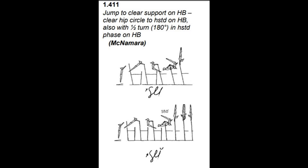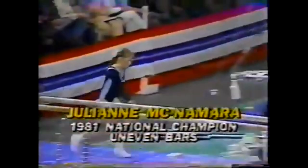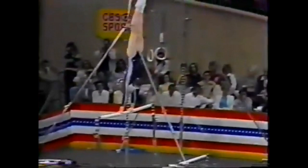There's long, long arms. The second piece of apparatus now, the asymmetric bars. Julian McNamara from the United States. In my opinion, she is in her class in the competition — I've seen it clearly.